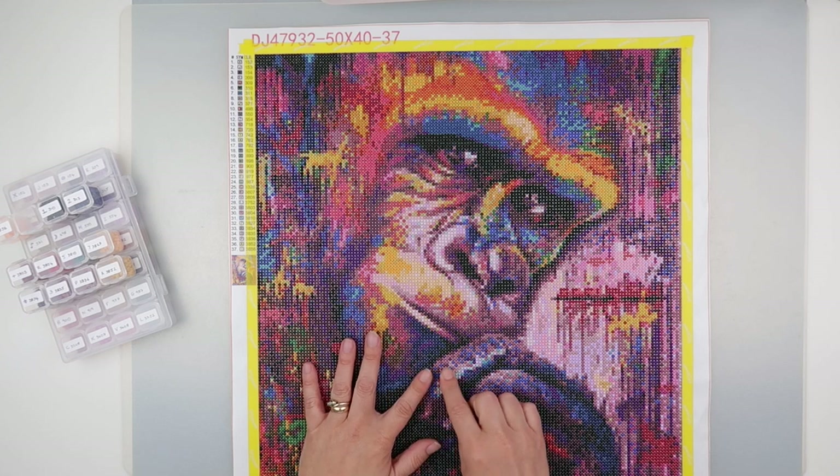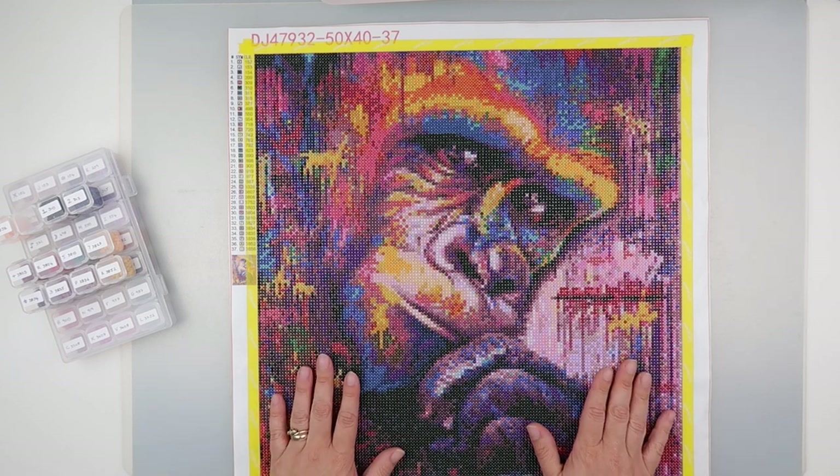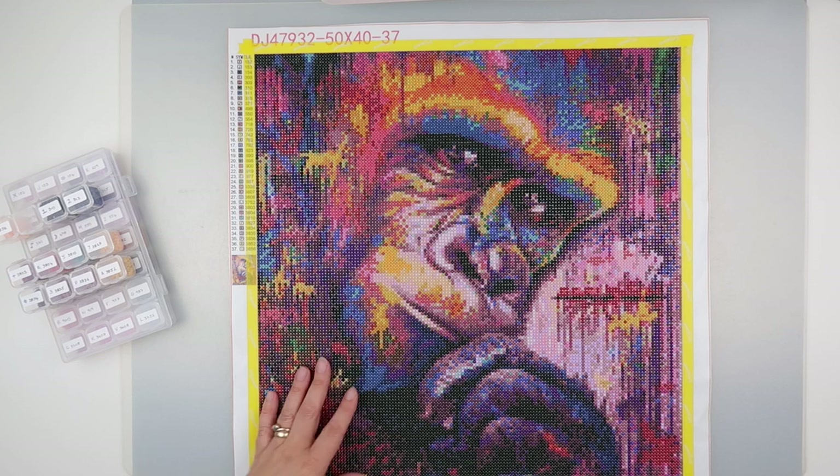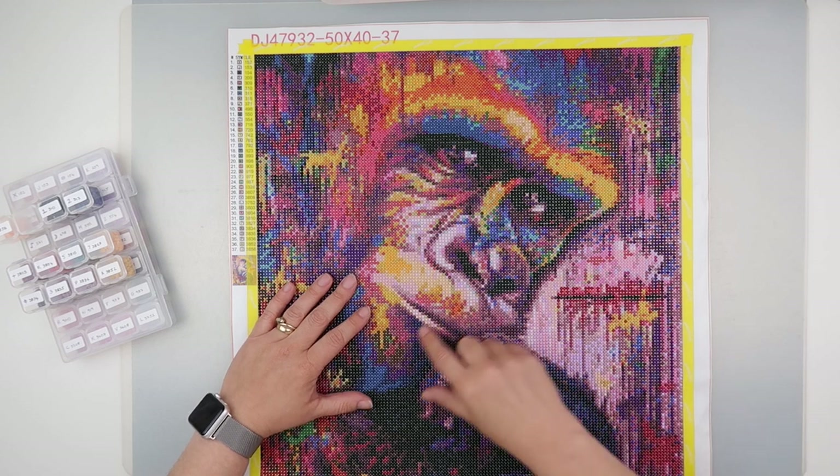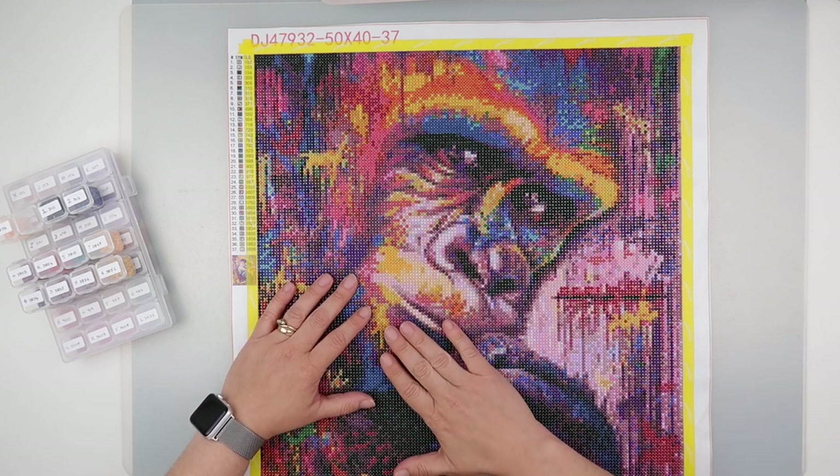The drill quality on this one was not as good as I've had from the likes of Fancells. There were quite a few more that had bits on them that had to go.